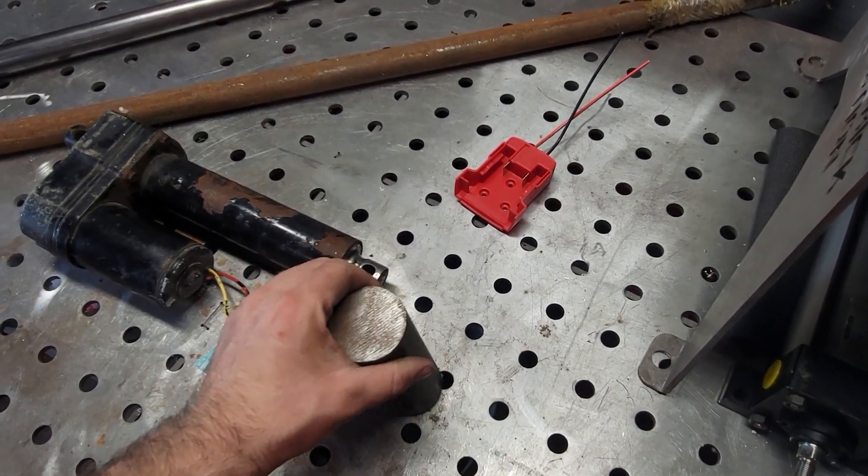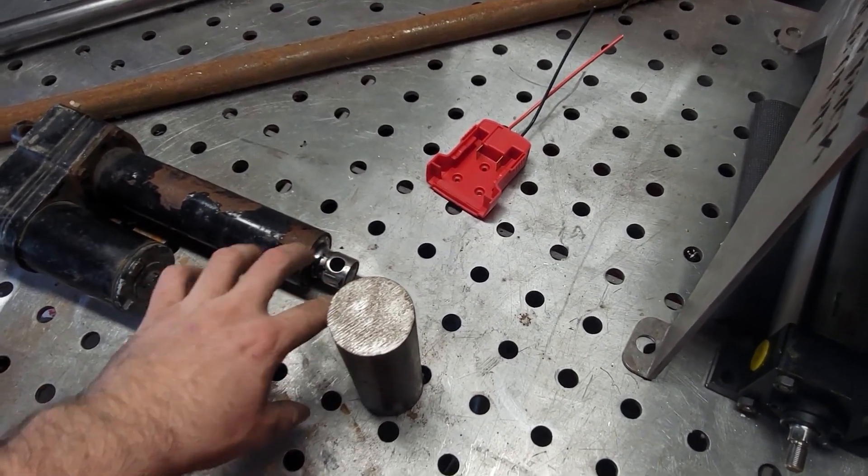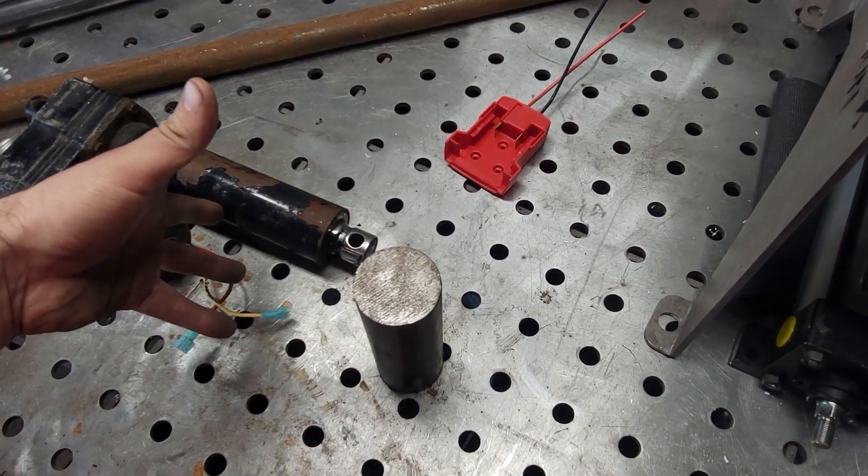First things first, I took this chunk of steel and I'm gonna machine it down to fit over that, and this will be an adapter to hold different accessories.